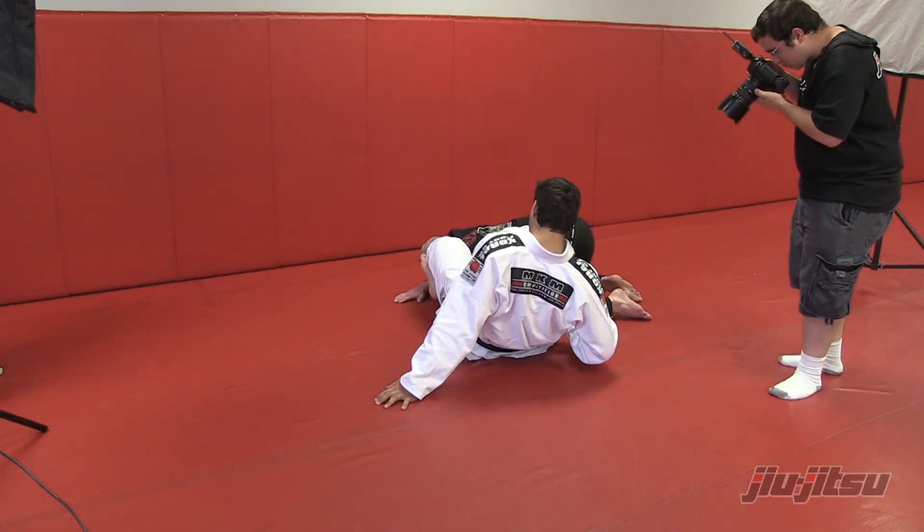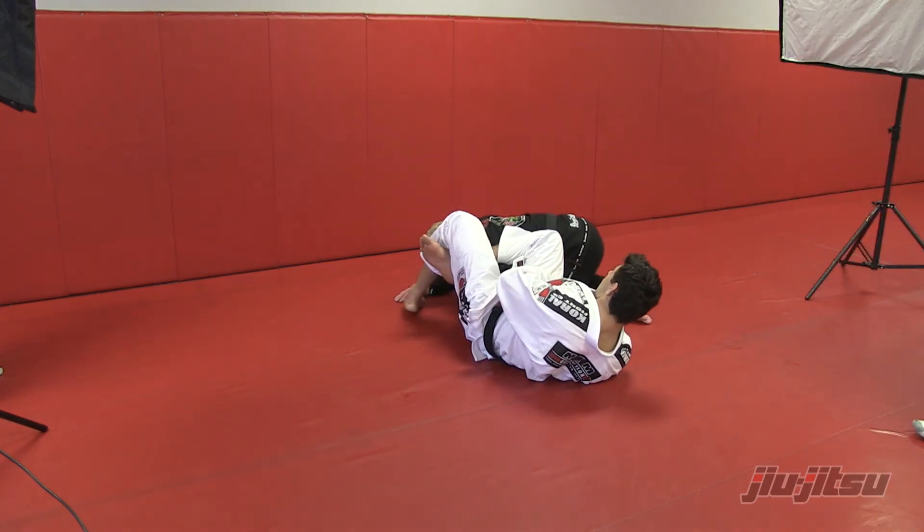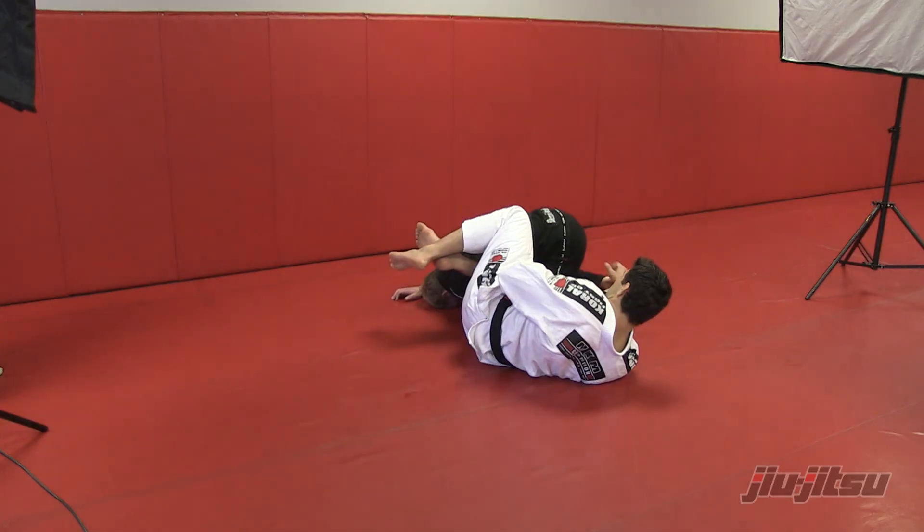If the guy doesn't tap, you can switch to the arm bar, right here.